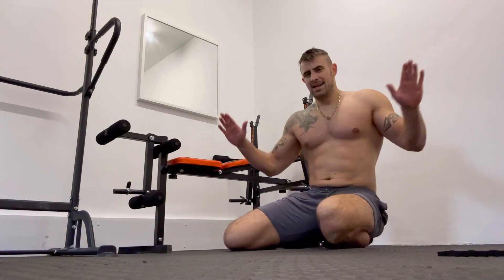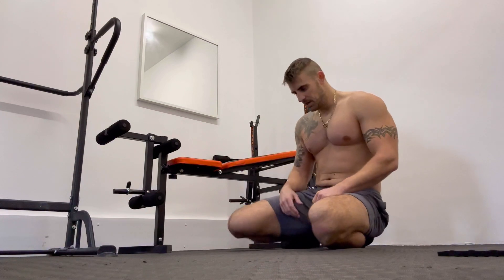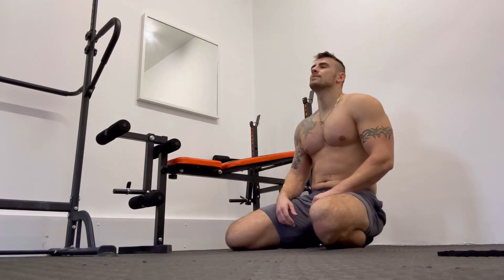And back to the wide grip next. Remember, this will work the outer chest and also your deltoids.